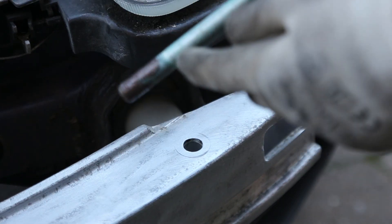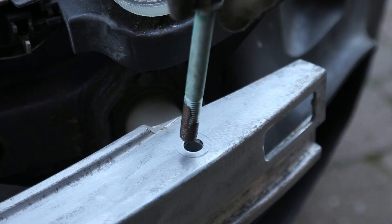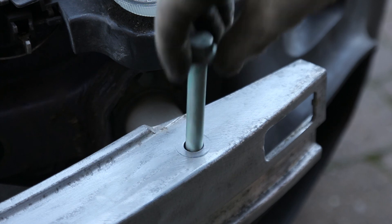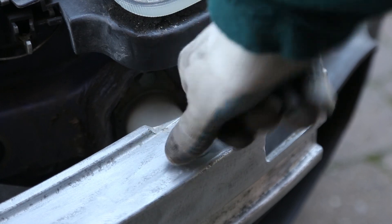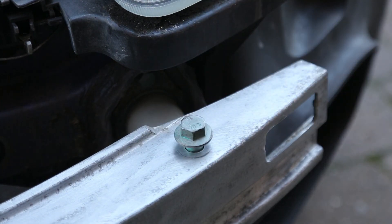On the end of the bolt I've just put a little copper grease, just in case we ever need to remove it. It's just a case of tightening those up on both sides and we're finished.